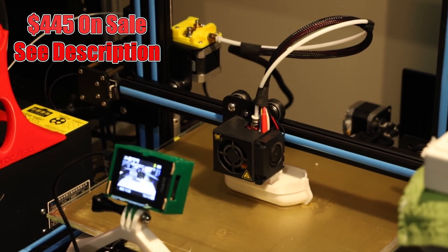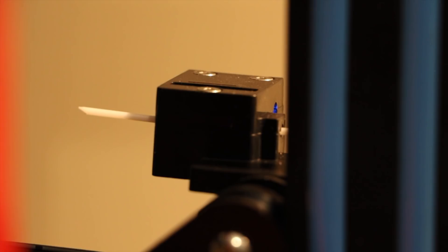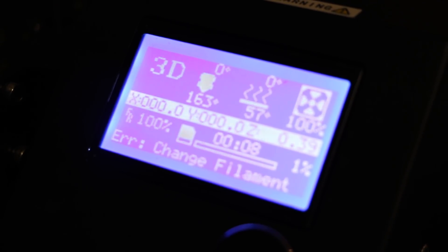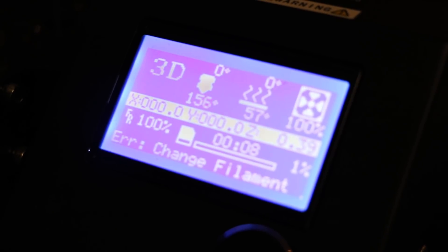This one comes with a couple of extra features, which is a filament run-out sensor — gimmick? Not a gimmick. We'll go into that. And a power fail feature, which means that if the power goes off either intentionally or unintentionally while you're in the middle of a print, you can restart the print and it will continue on from where it left off. I'll talk about that more in a minute.